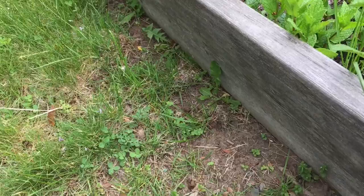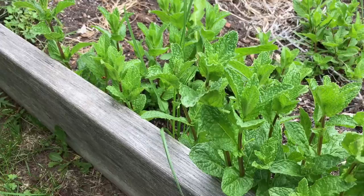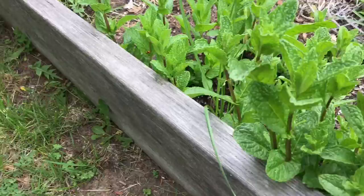It looks like this. Just pick a bunch of leaves. I would say if you're making one cup of tea, then five or six leaves will suffice. Pick your leaves.